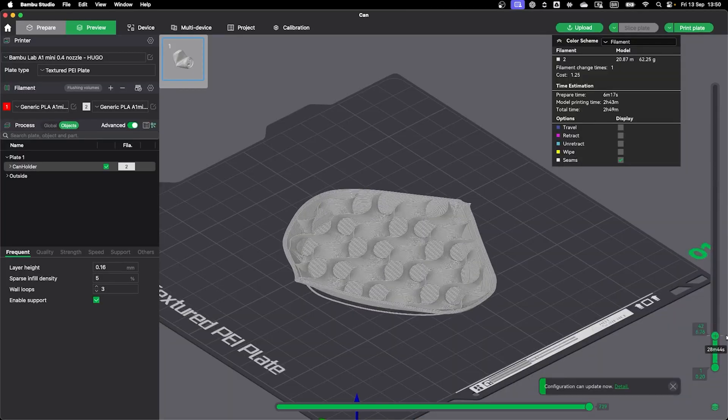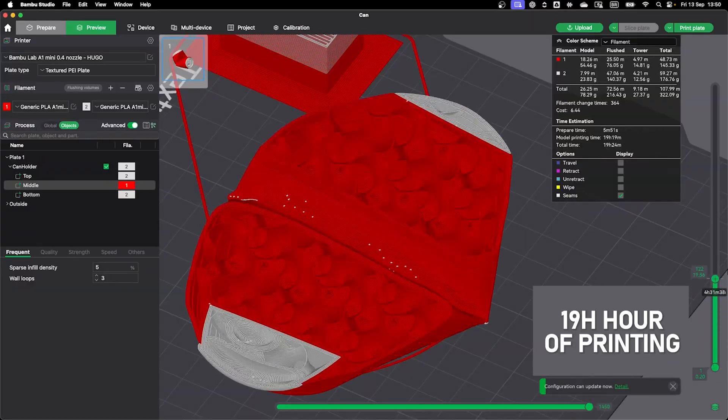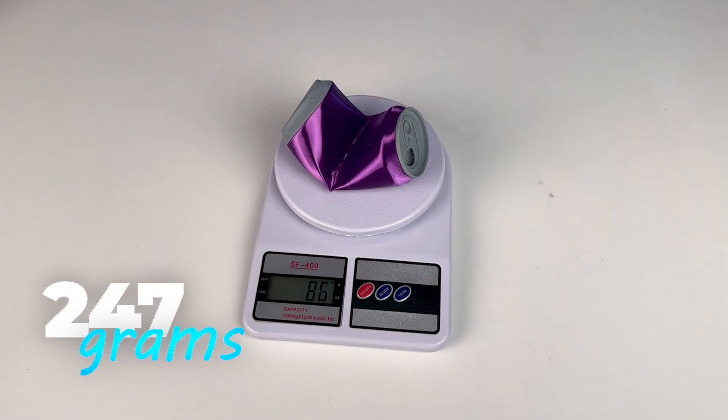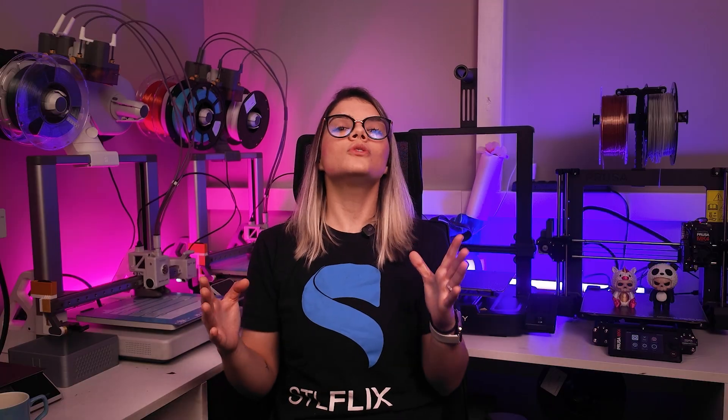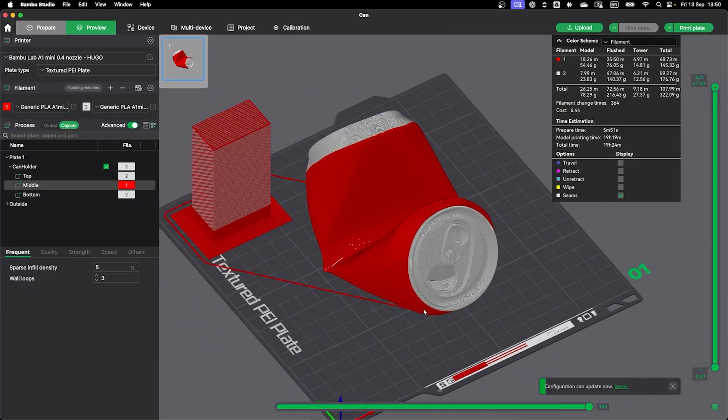Let's look at the A1 Mini printing the can in single color mode — it would take 2 hours and 40 minutes to print with an estimated filament usage of 62 grams. While the color version took 19 hours to print and used 247 grams of filament. Compared to the Bamboo Lab's single color estimate, we spent 7 times more time and almost 4 times more material in the color version compared to the single color one.